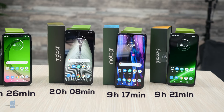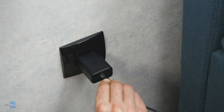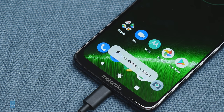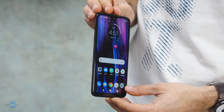Charging speeds also surprised us. The Moto G7 Plus comes with a 27W Moto Turbo Power charger and was the fastest phone we have ever tested to go from zero to a full 100% charge — doing it in just around 50 minutes. The Moto G7 also charges up quickly, taking just an hour and a half for a full charge, but it's nowhere nearly as fast as the G7 Plus.